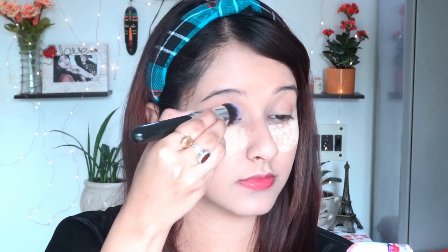After blending the concealer, I'm going to set it and bake it using loose powder from Pout Me. I personally love it. Usually I apply it with a brush, but today I'm using the beauty blender to apply the loose powder, and I'm going to keep it on for approximately 10 minutes. After that, I take a brush and lightly apply the loose powder onto my eyelid so no crease forms and a smooth base is created.